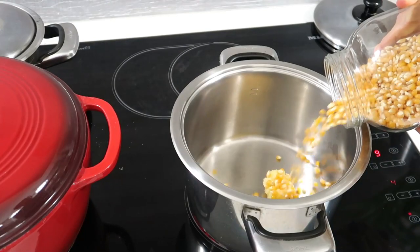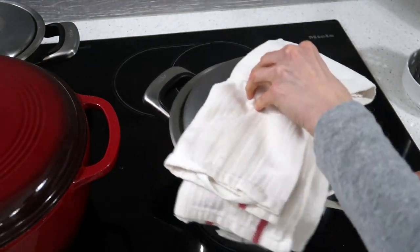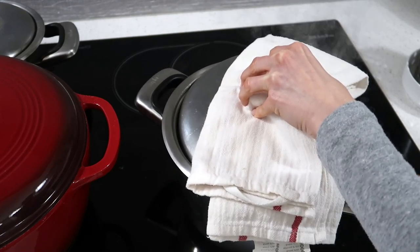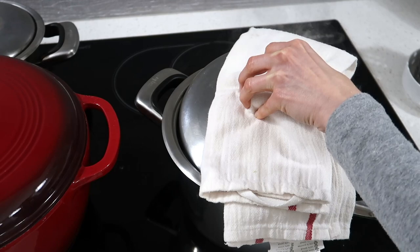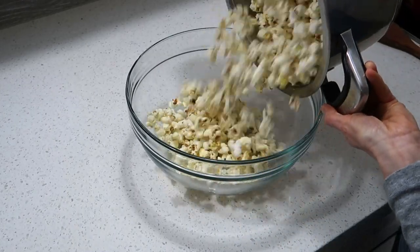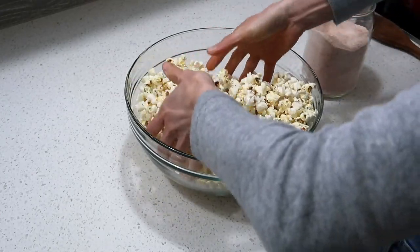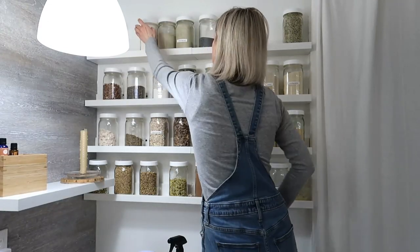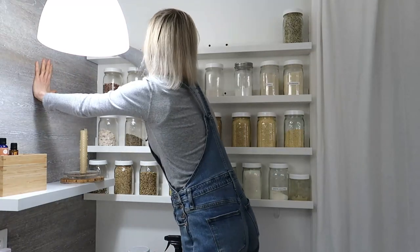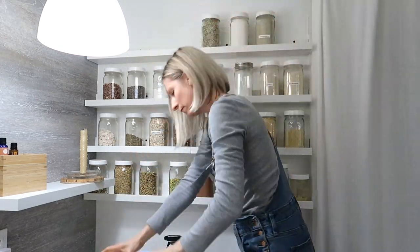I also did popcorn because my kids were watching some kind of car show and they asked for it. I don't like to buy the bag ones because they're lined with plastic, so it's not the healthiest choice. This way I can have clean popcorn with the oil I want. I don't like to use canola oil because it's very inflammatory, so I used ghee with this popcorn and just added some salt. I just stand there, keep moving it, and it heats up very quickly and pops right out. I don't need a popcorn maker or a microwave — it's very efficient.